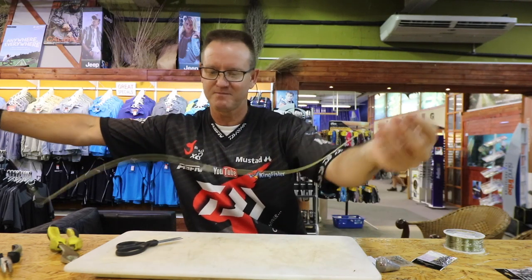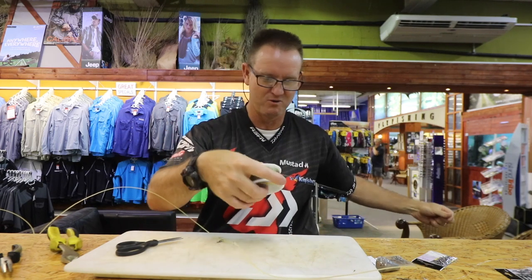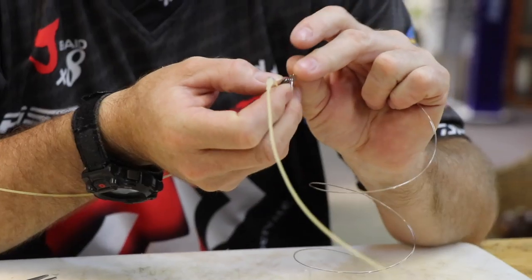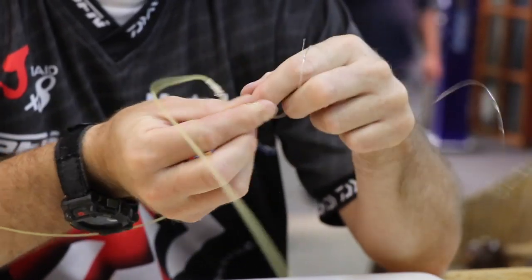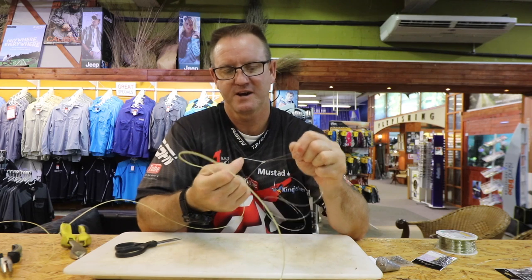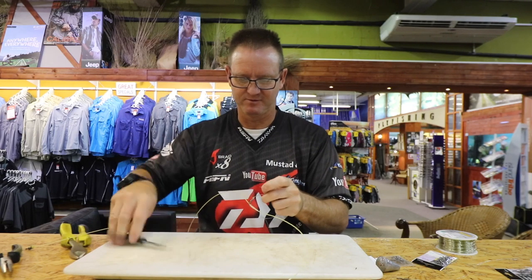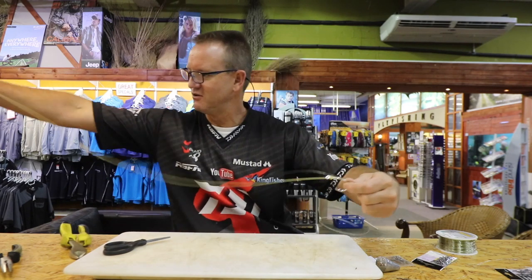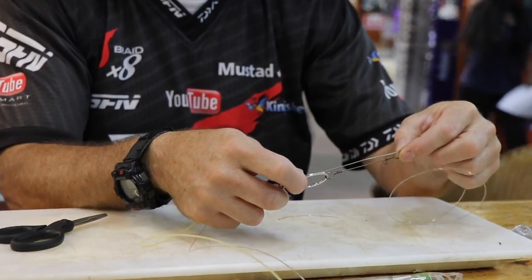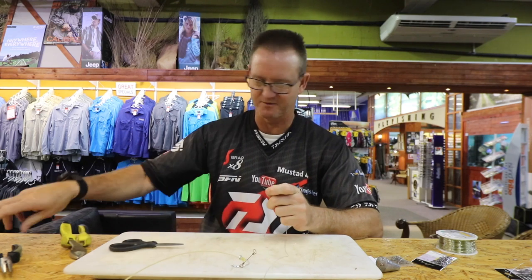Next step is to put our nylon onto our swivel. Maxima 36 kilo — I find that more than adequate. Cut a nice piece off. Attach that again with a plain simple figure of eight: one, two, three, back through the back. There's your figure of eight — a bit of lubrication, slide it down, pull tight. Now we're going to measure off how big our dangle is going to be — just take a dangle quickly. That's how far we want it to be. We need to tie our knot, so account for that much nylon. Cut it off. There we go — sinker clip.